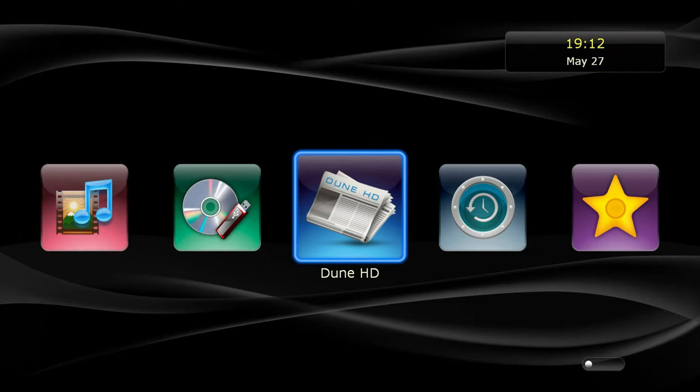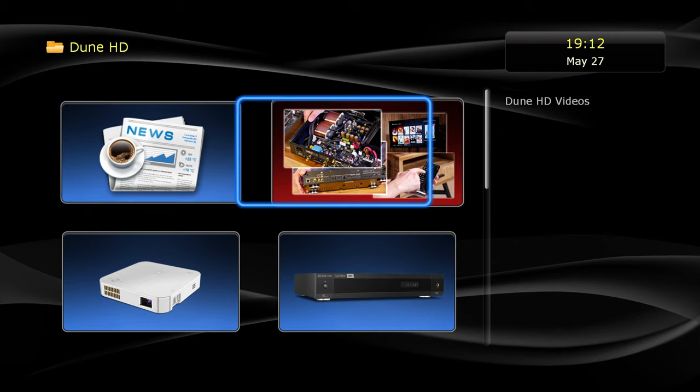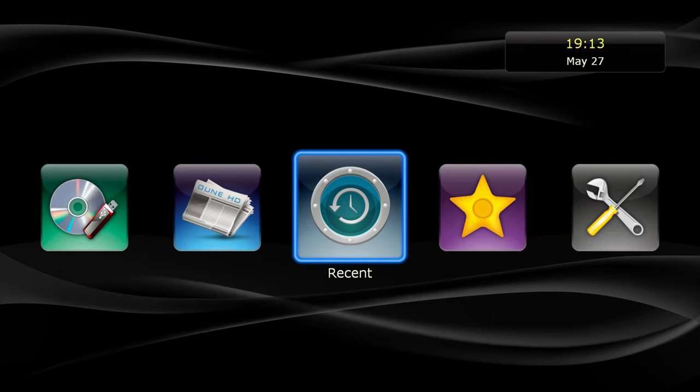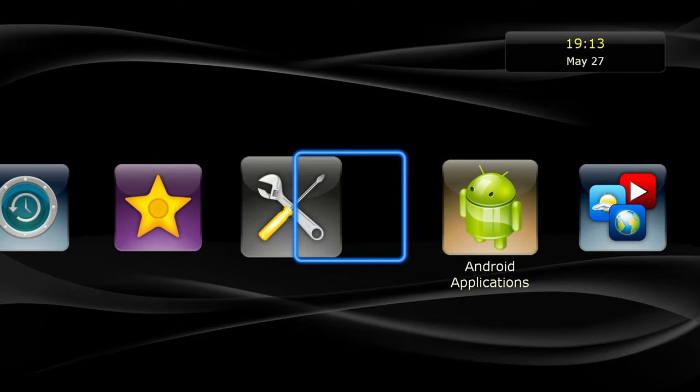This is the Dune promotion icon, right in the middle of the main screen between 'Recent' and 'Sources'. It would be nice if there was a way to move it to the end or make it disappear.